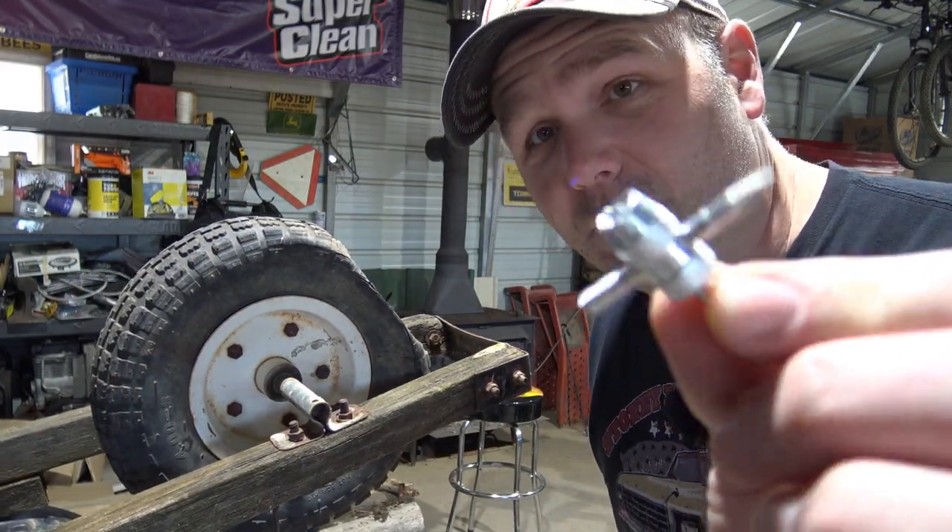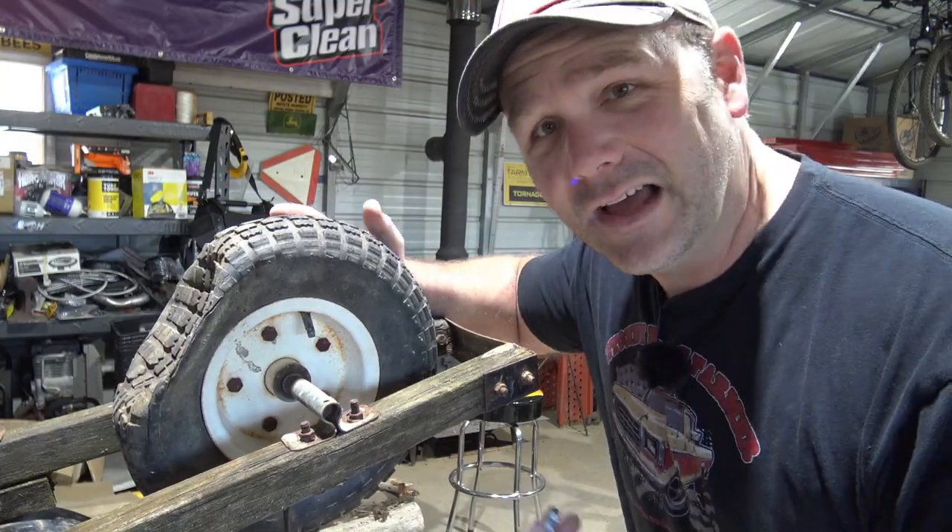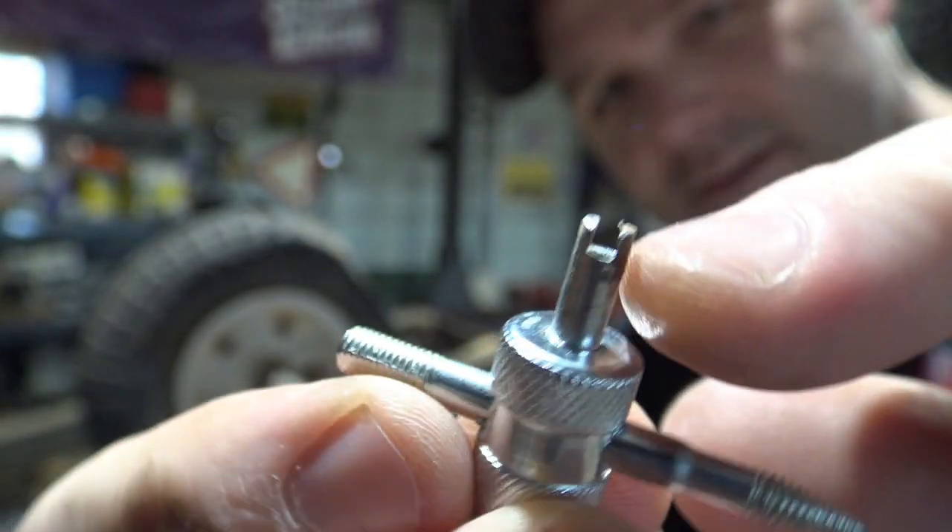I picked up one of these valve stem removers — it removes the little critter that's up inside the valve stem. That's what the tool looks like. It has a little groove to pull out the valve stem. Pretty cool little tool to have.